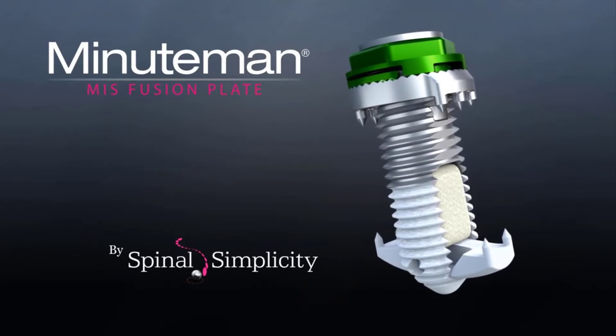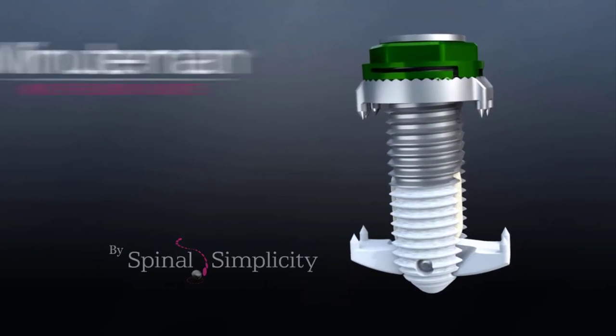The Minuteman Minimally Invasive Spinal Fusion Plate by Spinal Simplicity.